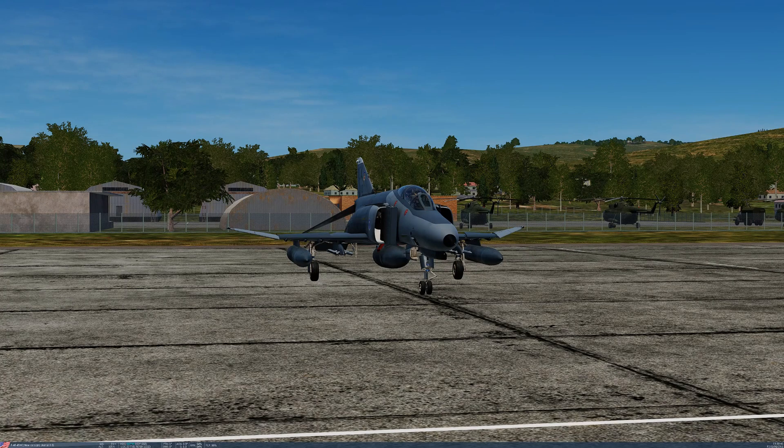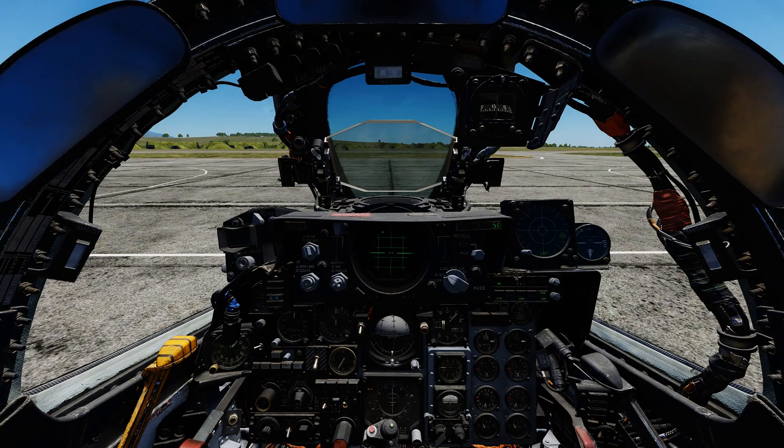Hello valued viewers and welcome back to the Reapers. Today's topic is the F-4E fuel system. The purpose of this presentation is to provide a brief description of the fuel system and how the crew can interact with it to provide safe and effective operation.